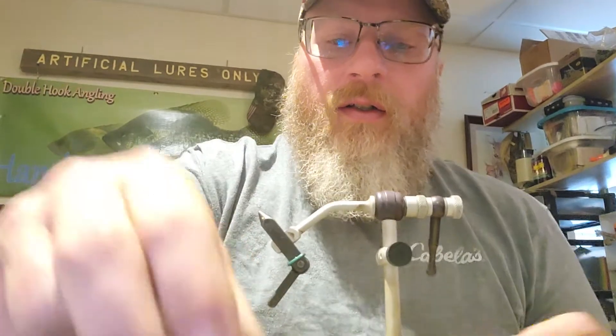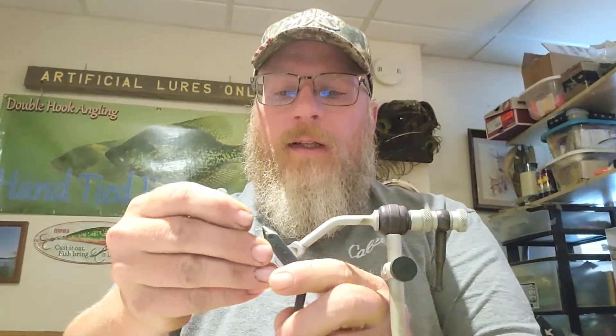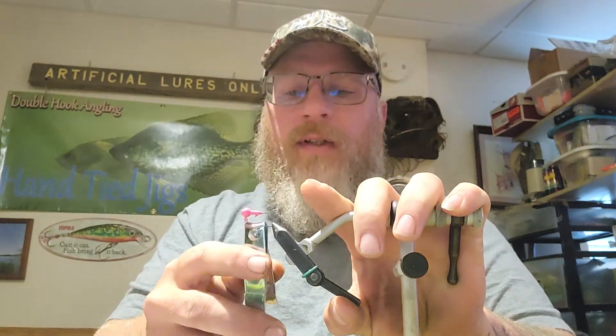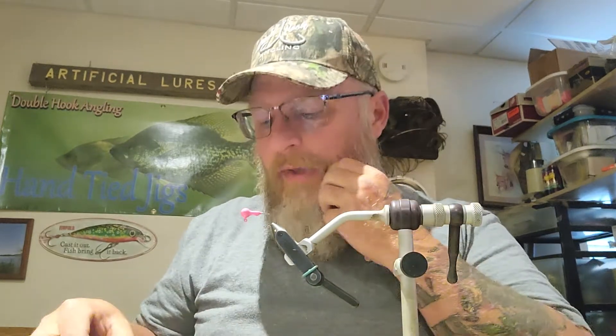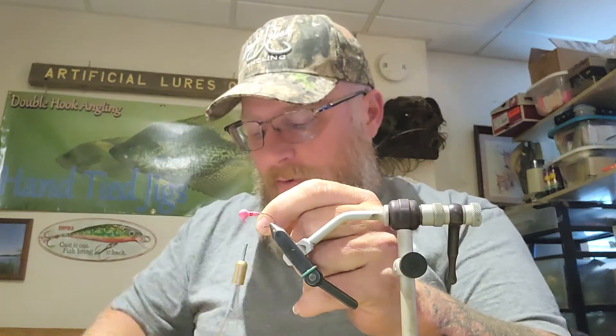Grab a little jig head here — get one and not twelve. There's your jig head. Like I always say, I trim that point off the bait keeper. Then you're going to take your thread and wrap it to get that started.